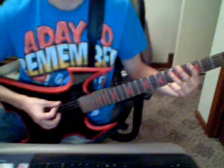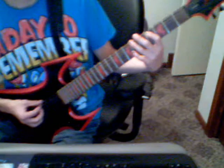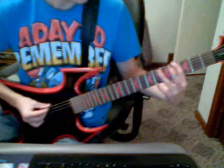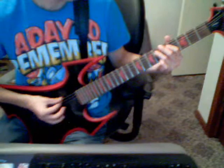So it would be, and then you go 5th string 4th fret, and then 6th string 6th fret. So all together we go — then you go 5th string 6th fret. So it would be all together, so here we go, so it would be like this.